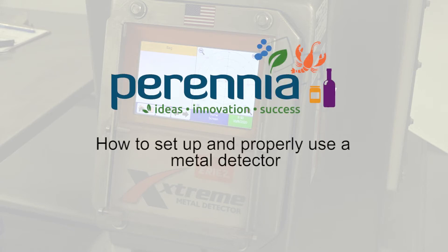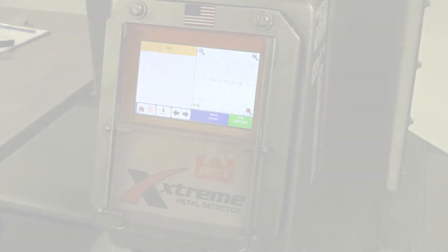Hello everyone and thanks for tuning in. The following demonstration will help you when setting up your metal detector.